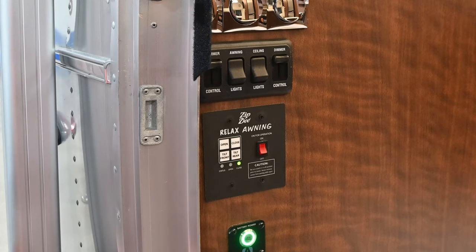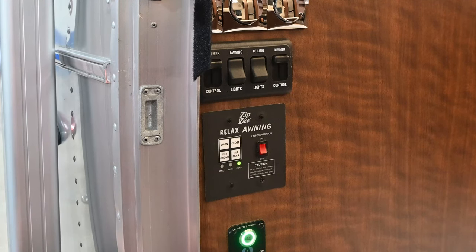As you're towing these trailers they will vibrate going down the road and the awning may have worked its way away from the side of the trailer a little bit. By pressing close first, it'll tuck back in, reset the count memory, and cause the awning to operate more smoothly.